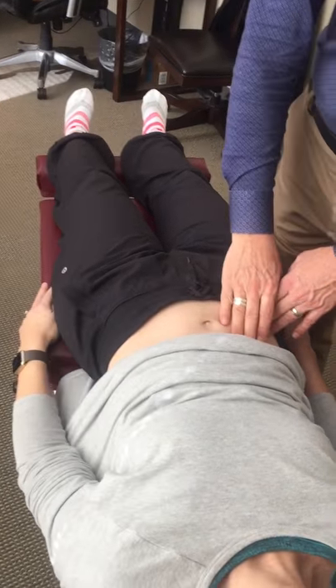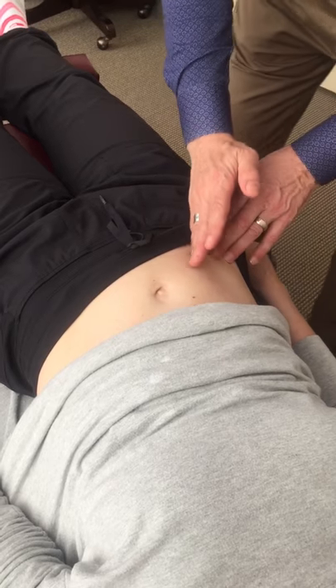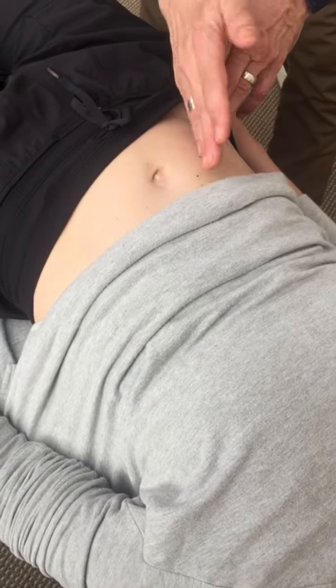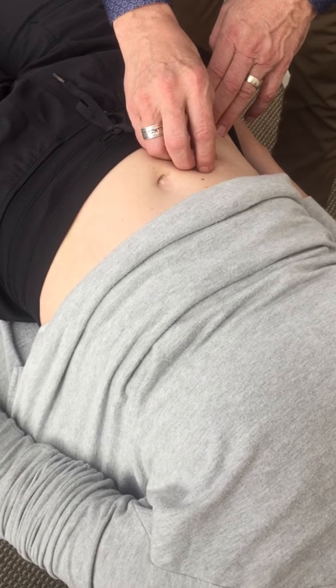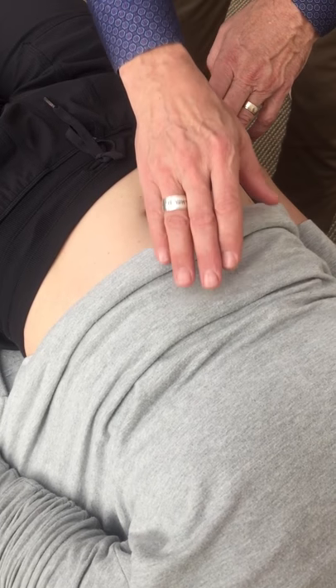We push it down — strong — and we push it up — strong — and hers gets strong. So we know that on the upside it strengthens it, and that means that it needs to be closed. In a minute we're going to drag across the ileocecal valve in a diagonal way to the opposite shoulder, and that is going to close the valve. Now if it was actually too closed and we needed to open it, we would go just the opposite — come down diagonally this way and drag it to open the valve.